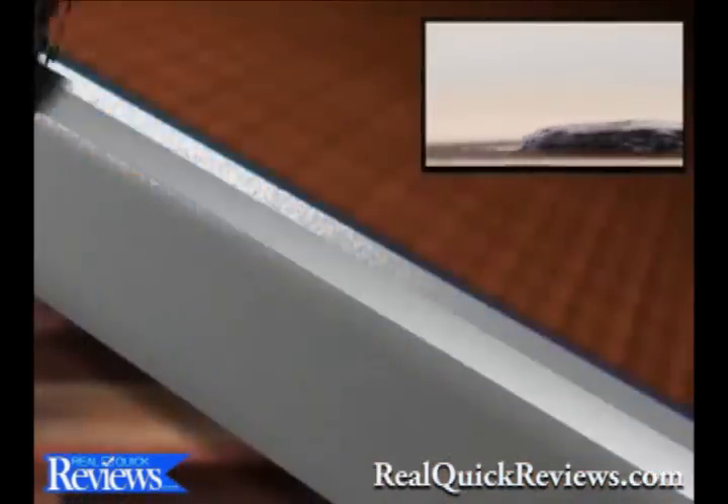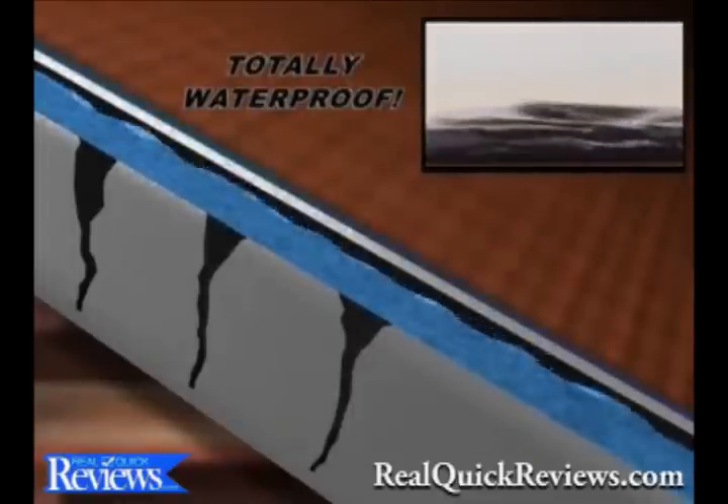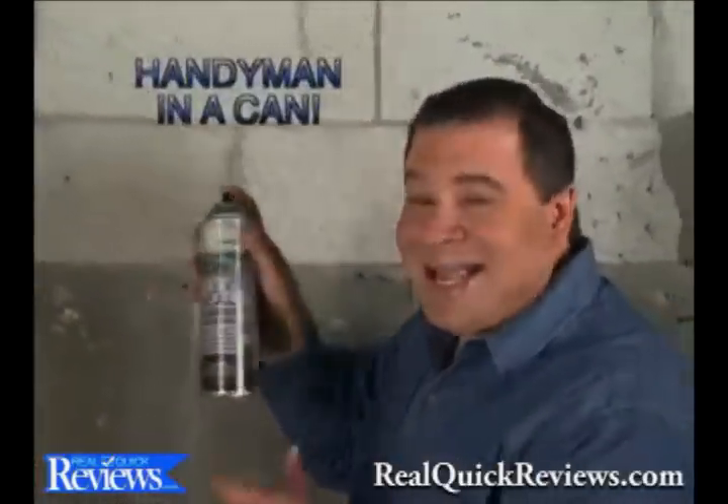This powerful stream penetrates deep to create a bendable barrier that's totally waterproof. Flex Seal is perfect for roof repair and basement leaks. It's like a handyman in a can.